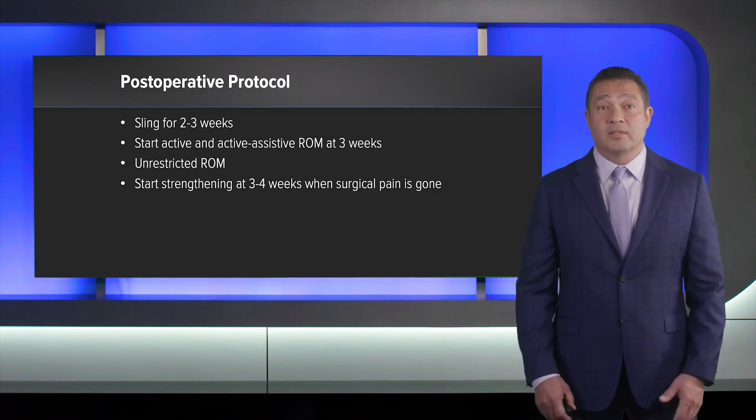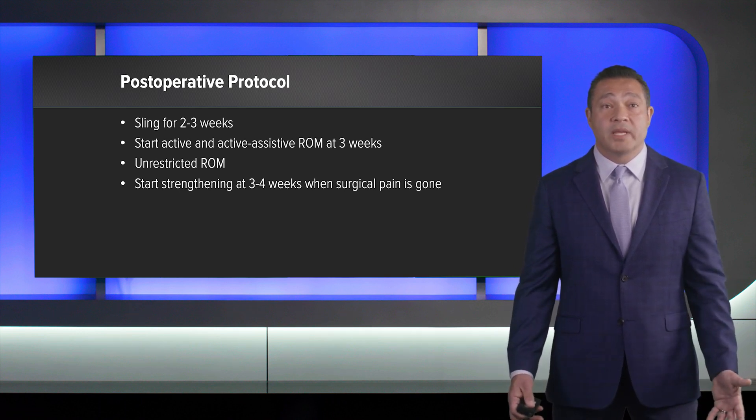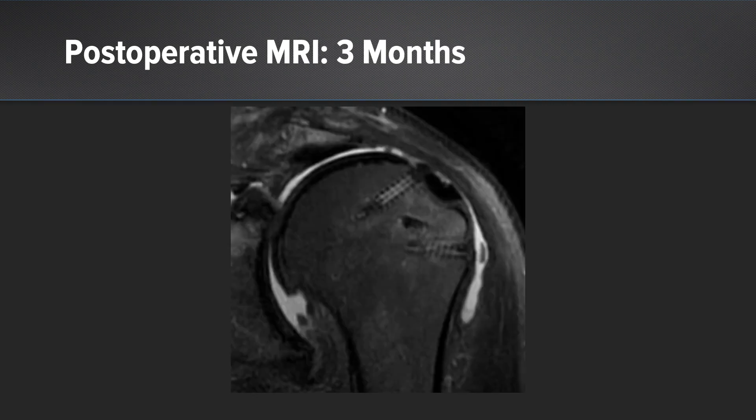My post-operative protocol is significantly different from an SCR. I place them in a sling for two to three weeks. They can start active and active-assist range of motion at three weeks, with no restriction in range of motion, and strengthening can be started at three to four weeks when the surgical pain has subsided. This is an example of another patient three months post-operatively — you can see that the graft is incorporated onto the tuberosity and is still present at three months.